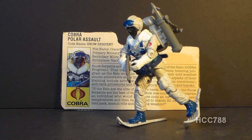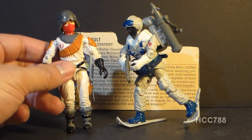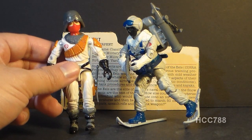This is the Snow Serpent, Cobra's Polar Assault Trooper. He was first introduced in 1985 and also sold in 1986. He was discontinued in 1987, and in 1987 we got another Cobra Arctic Trooper, the Ice Viper, as a vehicle driver. The Ice Viper was the driver of the Wolf Arctic Attack Vehicle.